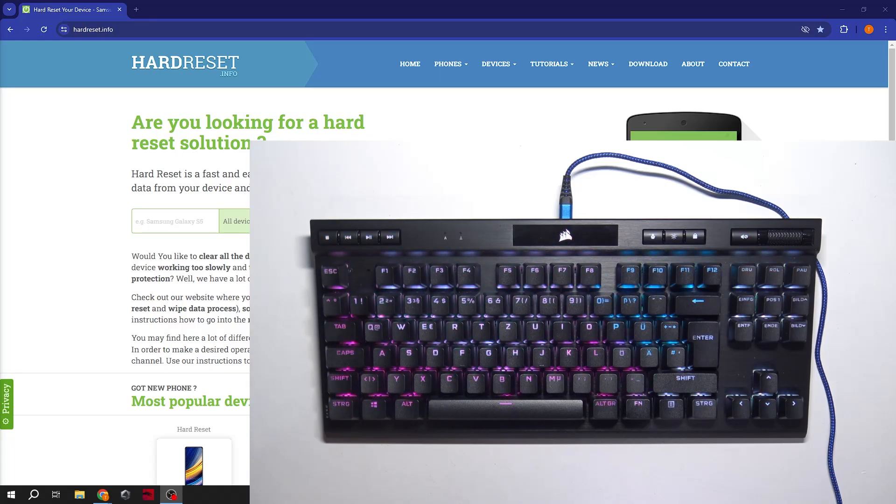Hello, in front of me I've got Corsair K70. In this video I'll show you how to use tournament switch.